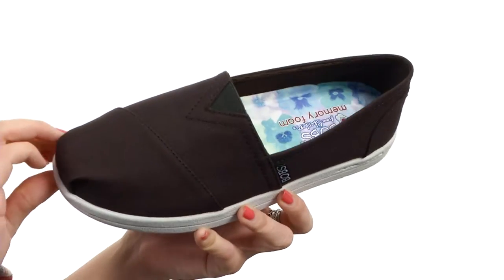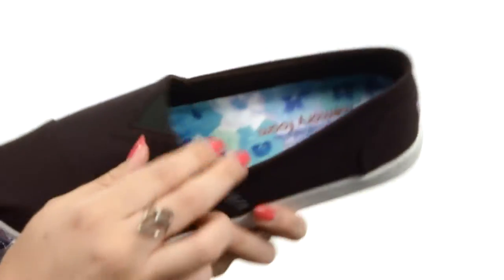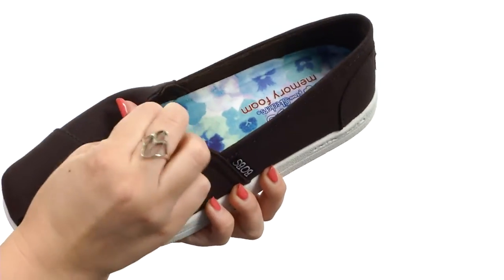These flats are made with a soft woven canvas fabric upper. It's got the logo here stitched on the lateral side, plus it shows it off at the back as well. Got an easy slip-on design with some elastic goring here at the top for a comfy fit.